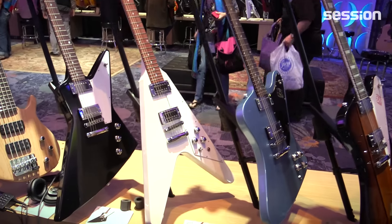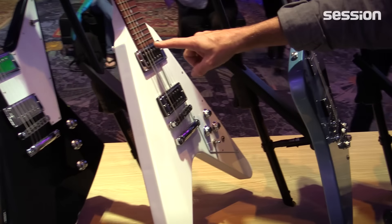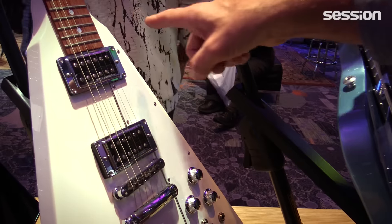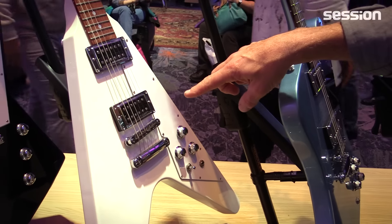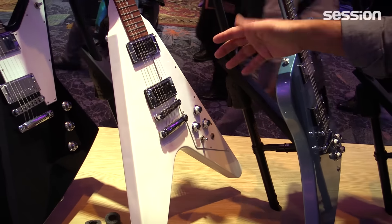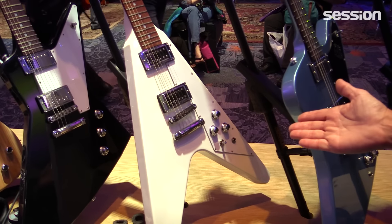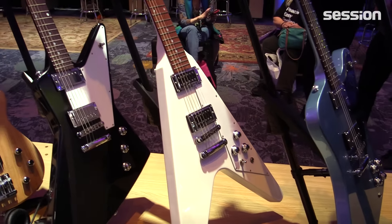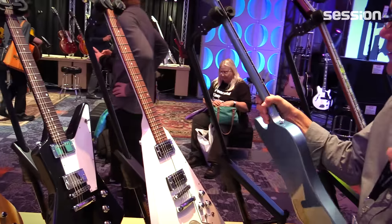Next we have the latest generation high-performance Flying V. We have the pickups mounted in mounting rings and a pickguard. Historically we had a larger pickguard that the pickups mounted into, but we trimmed down the pickguard so we could still use the mounting rings and have the chrome trim rings on the Dirty Finger Plus pickups, and of course all the chrome trim that the other high-performance guitars have.